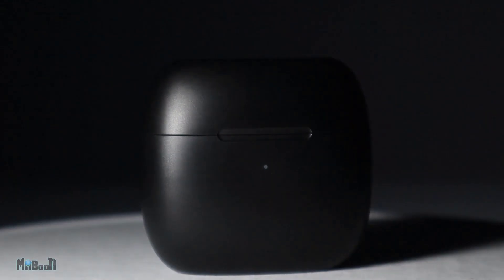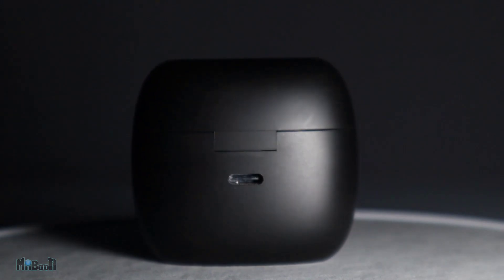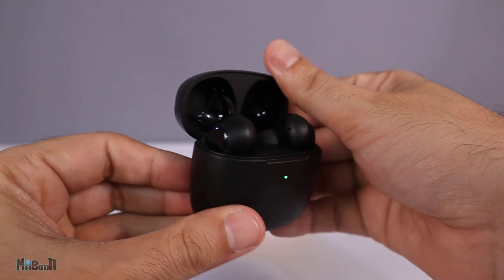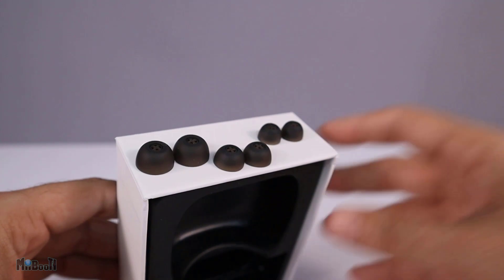These are the Earfun Air True Wireless Earbuds, the cheapest earbuds that have received not one but three different awards. Inside we have some paperwork, the Earfun Air True Wireless Earbuds inside their charging case, a USB-C charging cable, and three extra pairs of silicone ear tips.